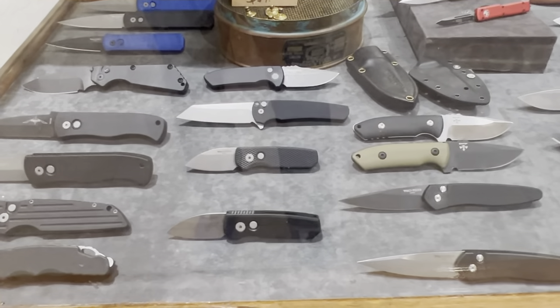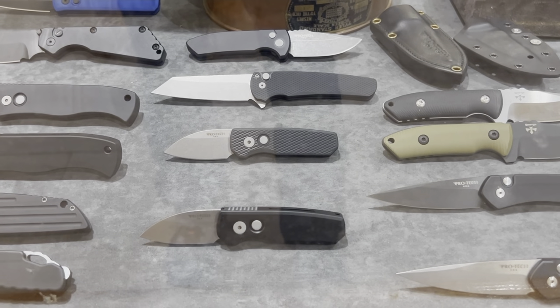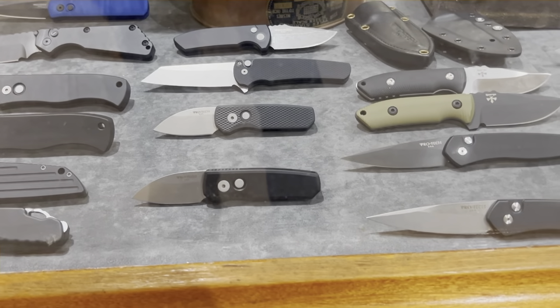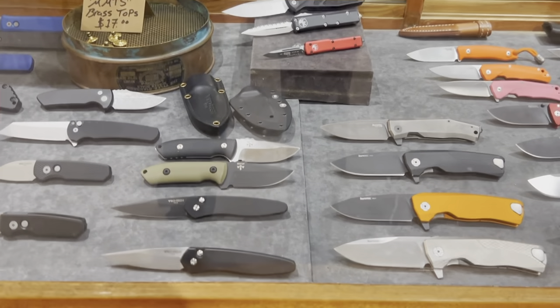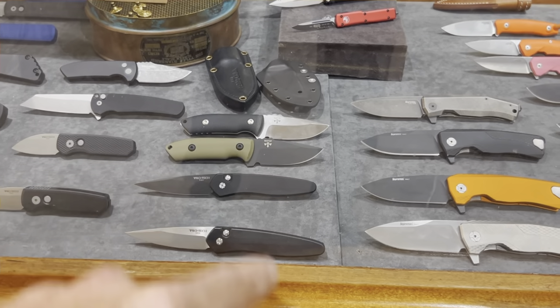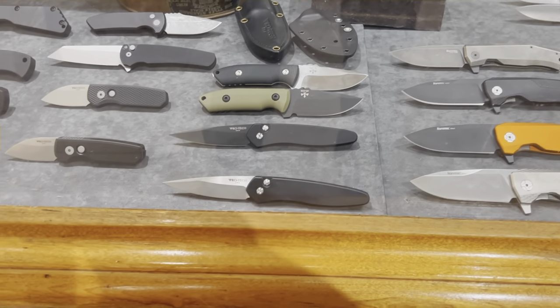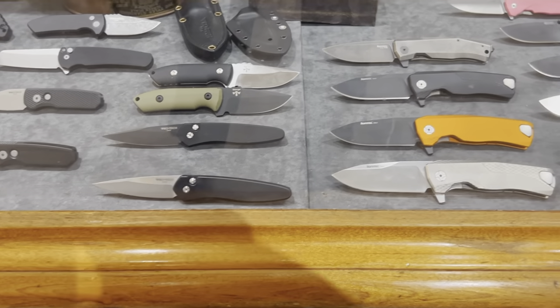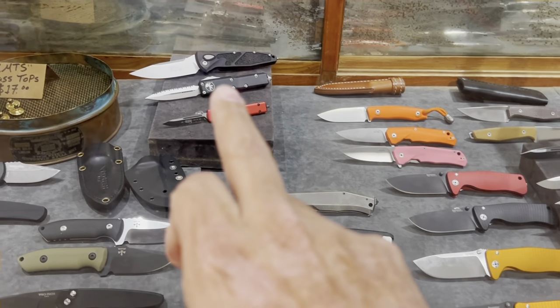Here are some of the newer ones — the Malibu has a textured scale, and you have the textured Runt. Looks like they sold the one I was looking at yesterday — I was thinking about getting the Runt 5 with the other blade shape. You have two of the SPR fixed blades, one comes with leather and one comes with Kydex. And you have the new Porch right here.